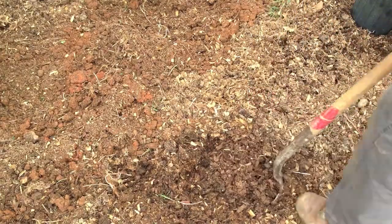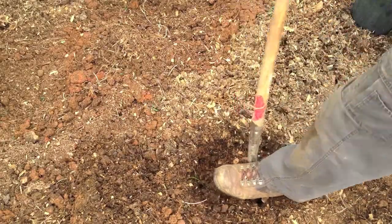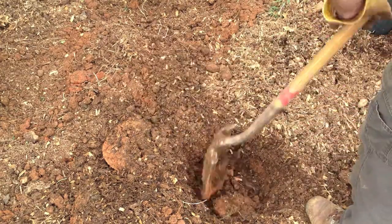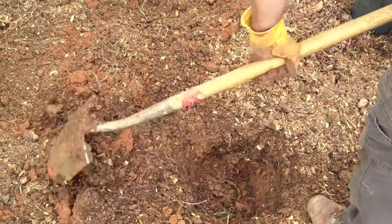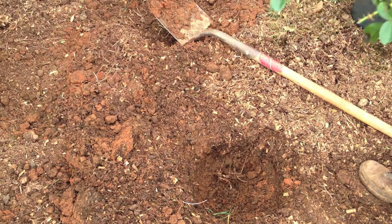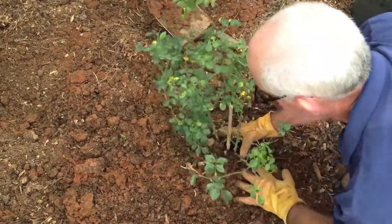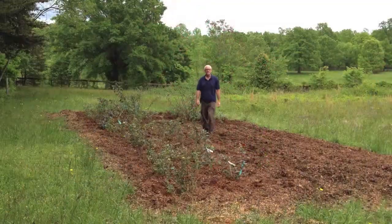I brought you in closer so you can see what kind of soil I've got. More importantly, it's not just the soil right here in this hole where the rose goes — because I prepared the entire bed, every square foot is exactly the same. That's important because wherever these rose roots go, they're going to encounter good, nutritious soil. And as we've talked about before, any time a plant has a good, nutritious diet, it becomes healthier, and that health is my first line of defense against diseases and other problems.